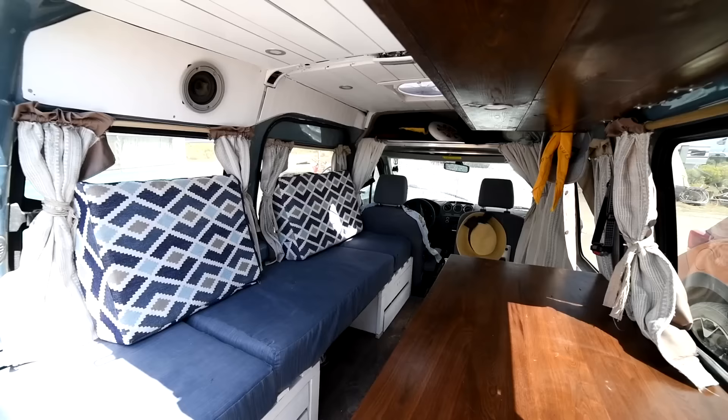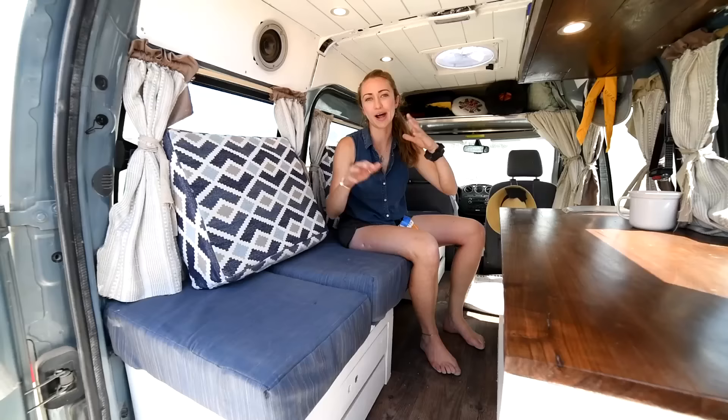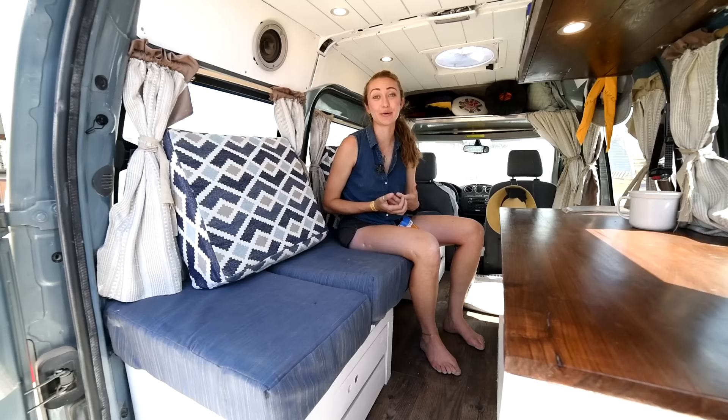On the opposite side from the kitchen, we've got my living room, bedroom, and dining room all in one. The modular side of the design is what I'm really proud of in this really small space — it's something that I think all Ford Transit Connect owners really have to struggle with and solve in their own way, and I'm really proud of what I have here.